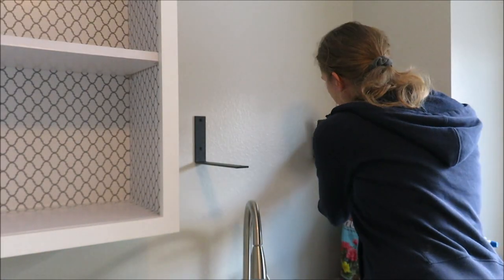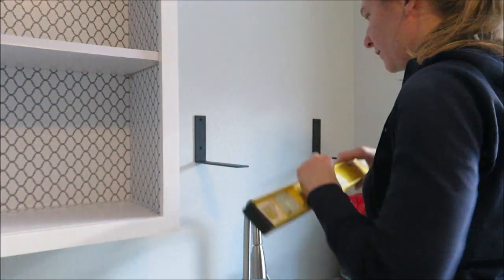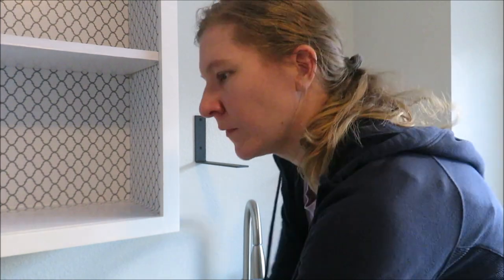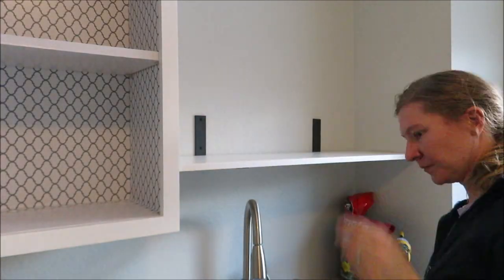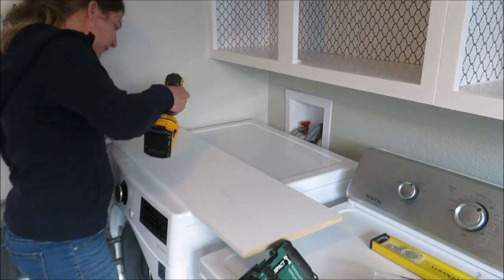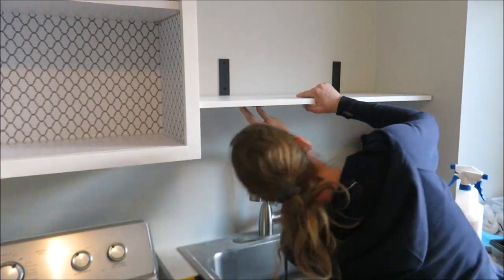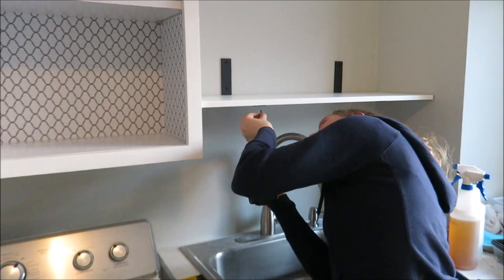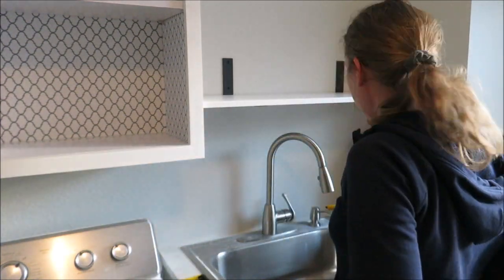I got some black metal shelving brackets from Amazon to hang up my shelf. After getting the brackets on the wall, I put the shelf up, made marks where the screws were going, pre-drilled the holes, and then screwed it in. I have two shelves going in, so after the bottom shelf I measured how far up I wanted the next one and put that one up as well.